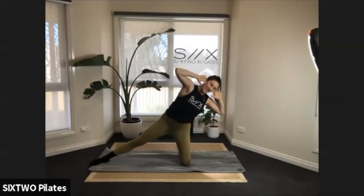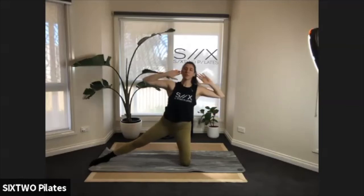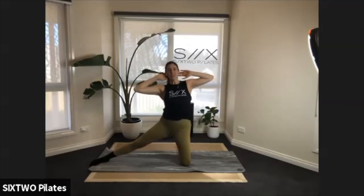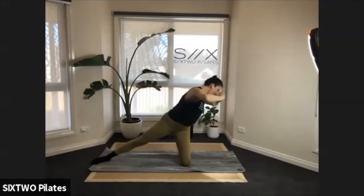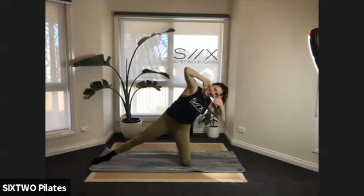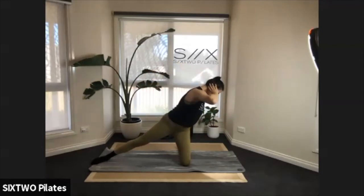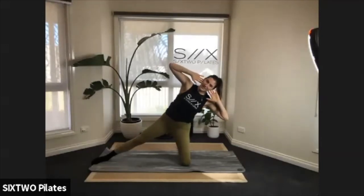Six more of these — keep those hips forward, squeeze your bottom as you do this as well. We go down, twist, arms go out, hands come back, untwist, come back up. I think we've got two more — last one: come down, twist, open out, come back.